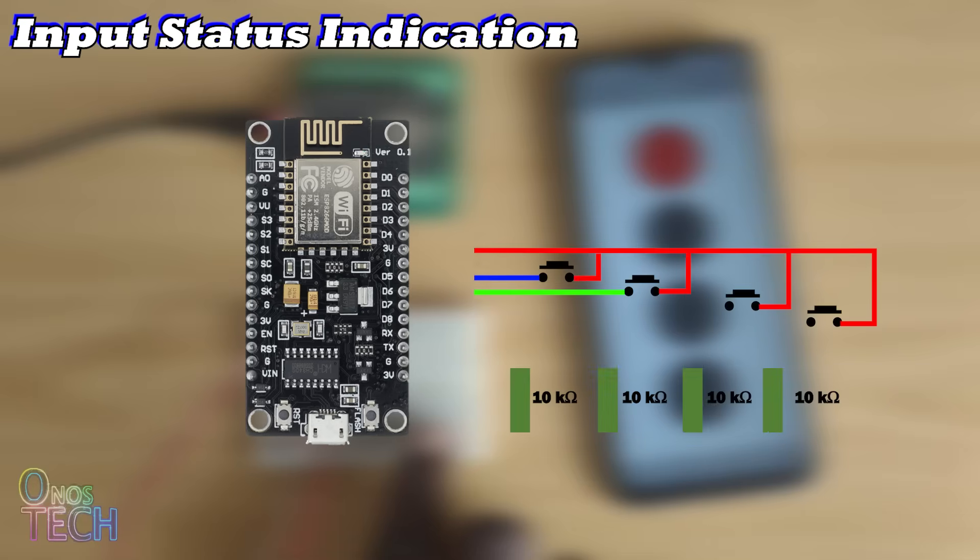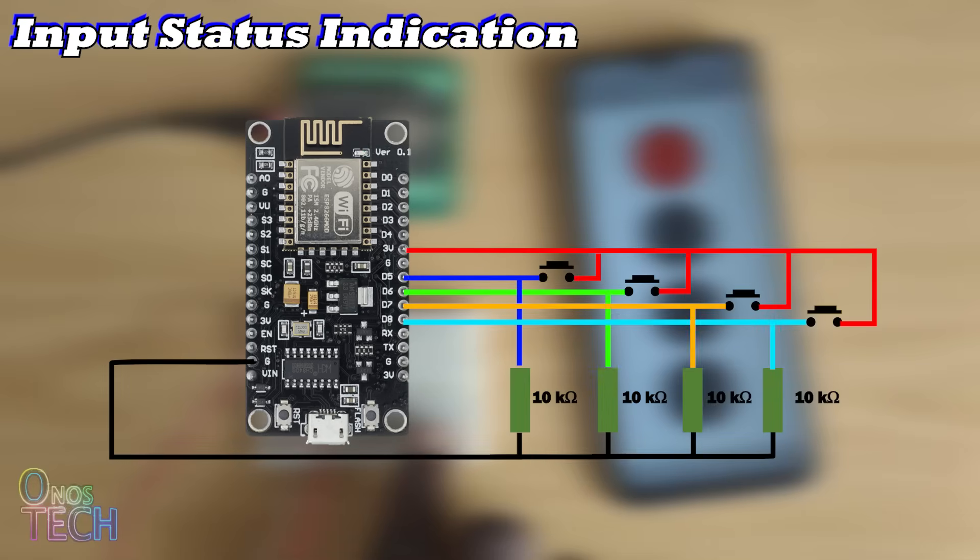For today's demonstration, I have connected four push-button switches to the ESP8266 NodeMCU inputs D5 to D8, along with 10kΩ pull-up resistors.